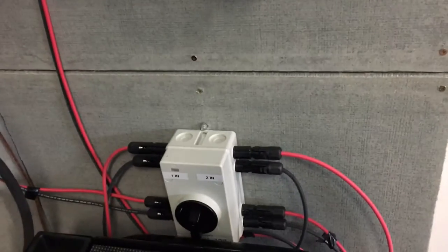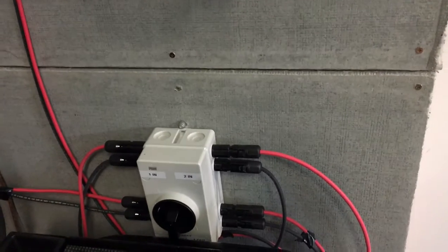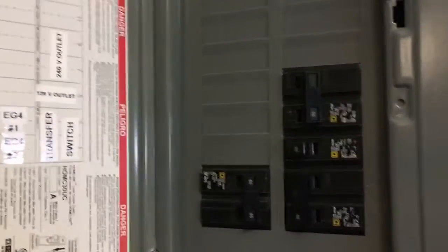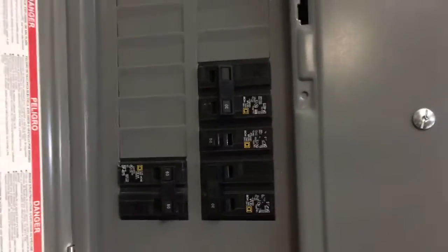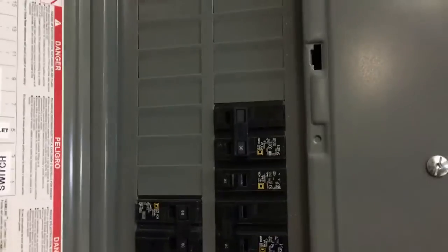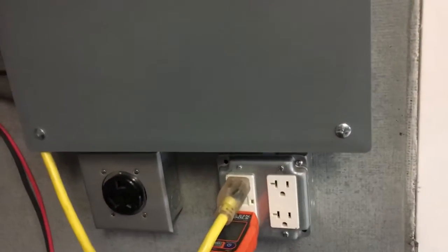Down here I have the solar on/off switch connector. I have two sets coming in. On the panel I actually have it for the EG4 — line one and line two — over here on this side. And then I have my transfer switch that's going to be going to the house, so I can control everything right here. I have 120-volt and 240-volt that go to the outlets right underneath, so I can do any testing or checking.